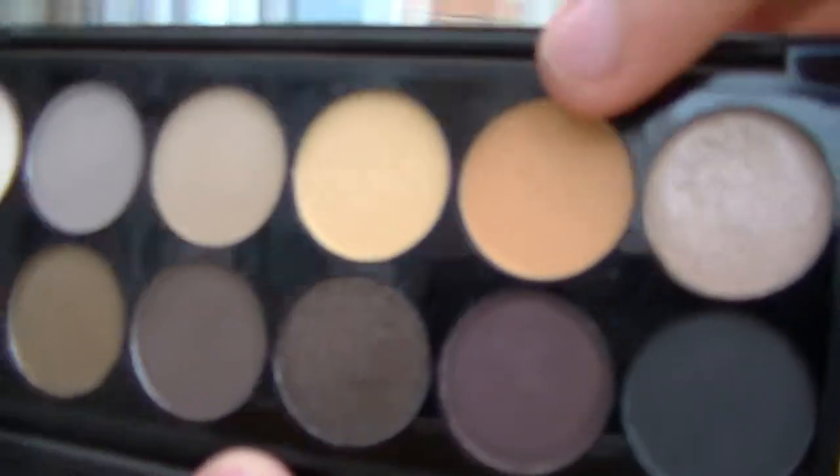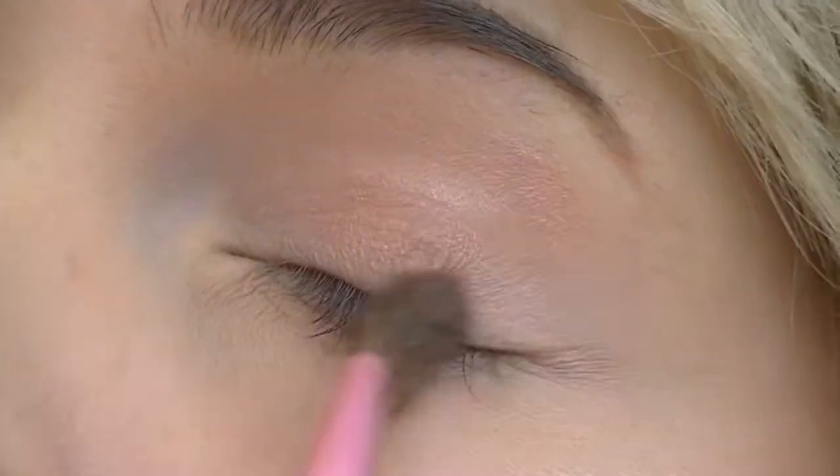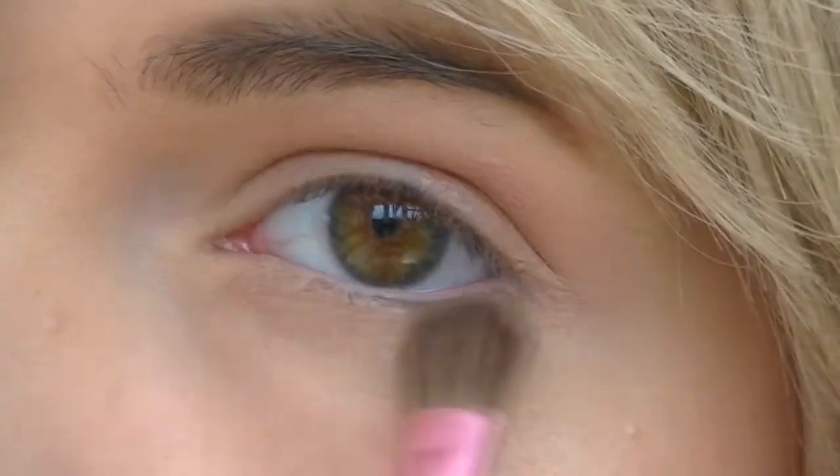Now I'm going to take my Sleek palette, the Au Naturel one, and take a little bit of this peachy orange tone and apply that all over the eye where I've just put the pink. Then I'm going to take a bit of this taupe colour and apply that just below the brow and in the inner corner of the eye.